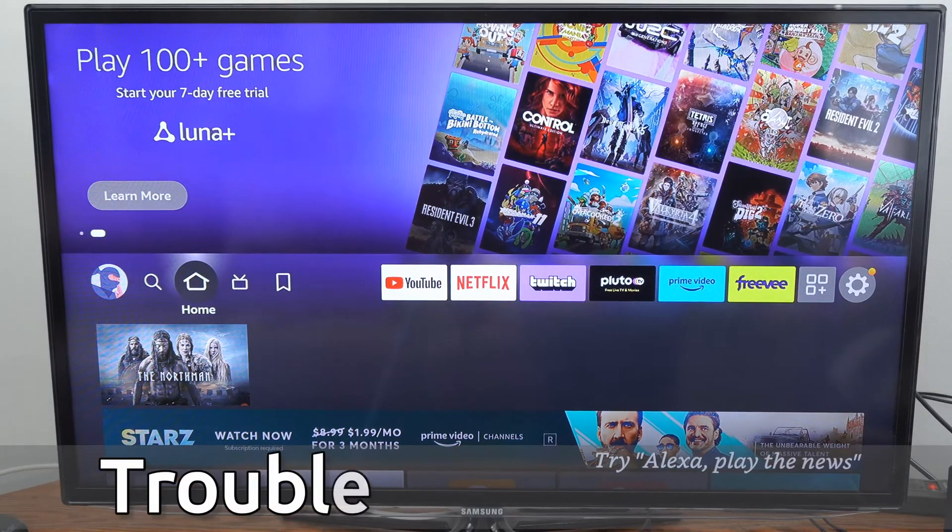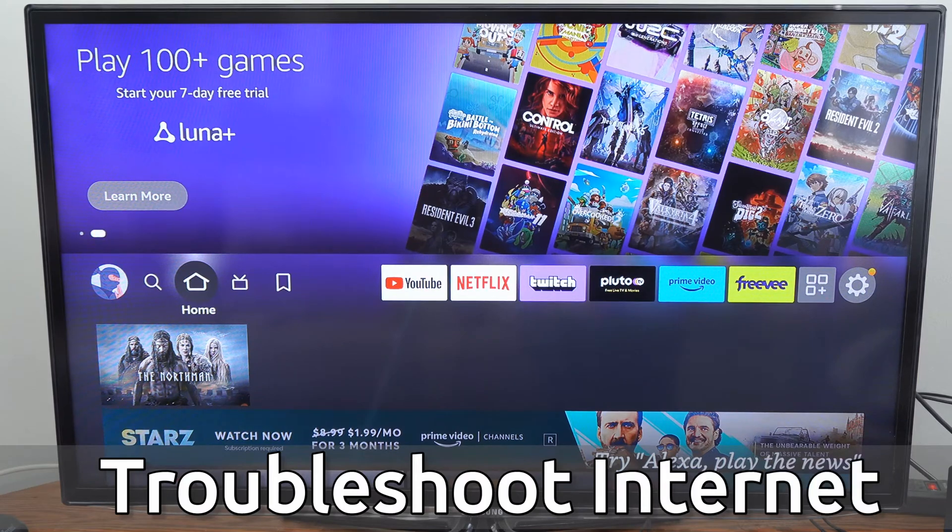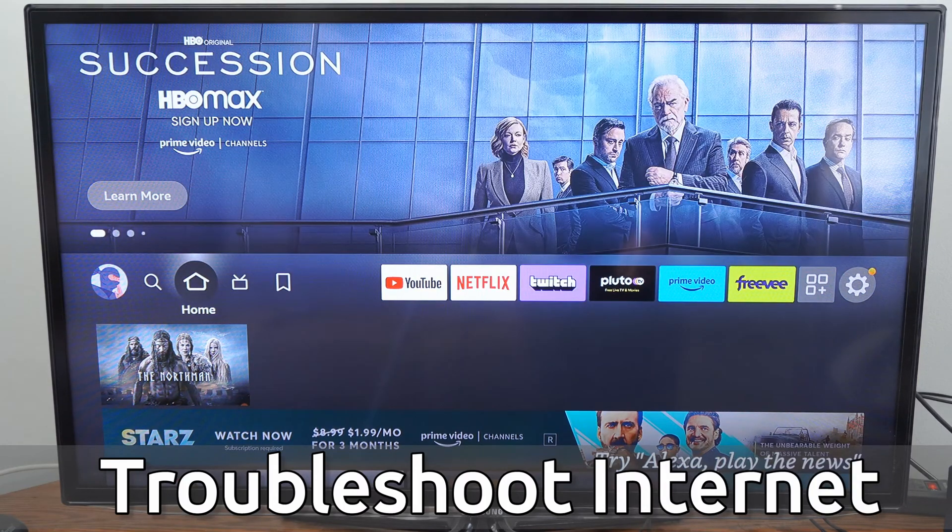Hey everyone, this is Tim from Your6Tech. Today in this video, I'm going to show you how to troubleshoot when your Samsung smart TV is not connecting to the internet.